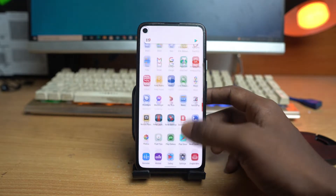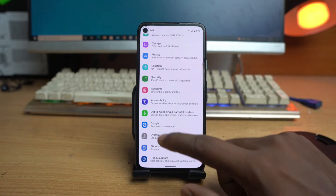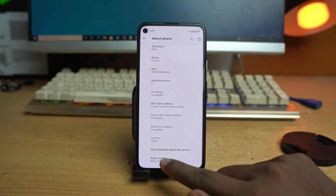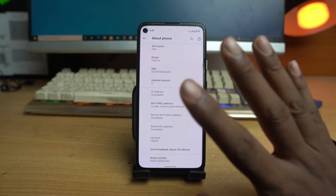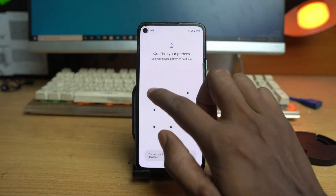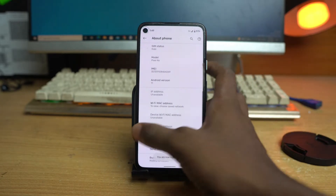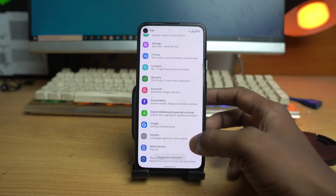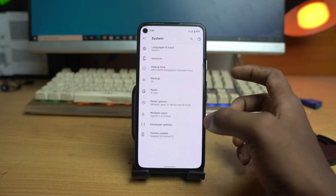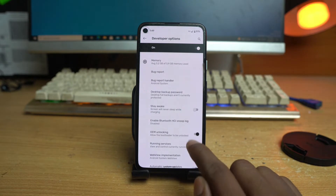Go to Settings, then scroll down and go to About Phone. Find the Build Number option and tap it four or five times. Then enter your pattern lock or PIN lock. Go back, then go to System, then Advanced, and you can see the Developer Options. Click on it, and you have to enable the OEM Unlocking option.